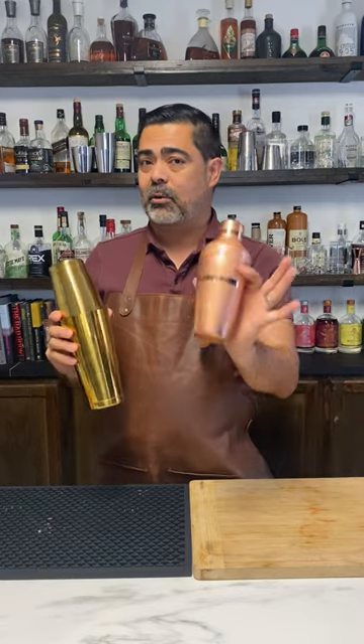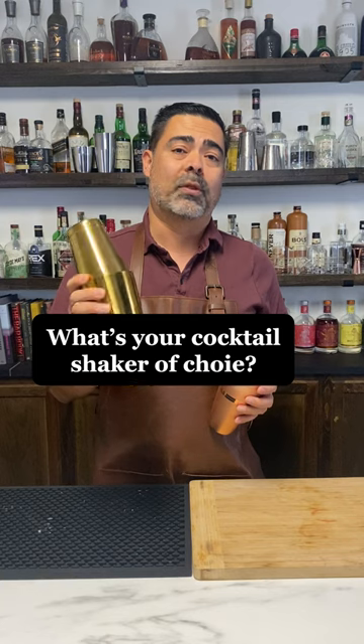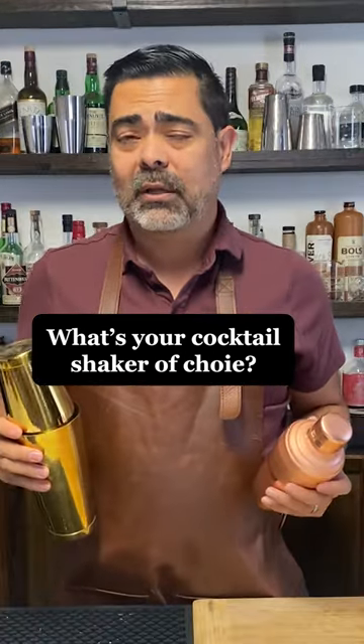So there we have it — some pros and cons of the cobbler shaker and Boston shaker. If it were up to me I would definitely go with the Boston shaker, but the choice really is up to you.